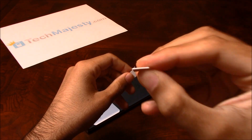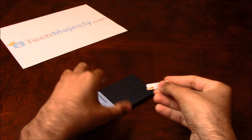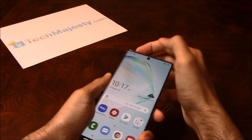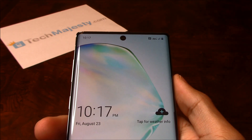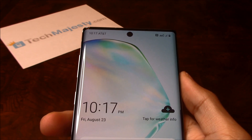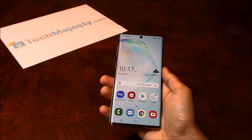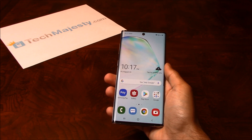Here's the AT&T SIM card. As you can see, we have started receiving signal and AT&T is listed at the top left-hand corner of the screen, so that means the unlock worked perfectly. It's as simple as that to unlock your Samsung phone and to start using it with any GSM carrier of your choice in the US or internationally.